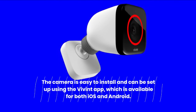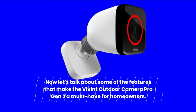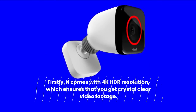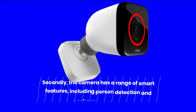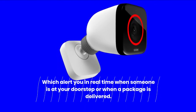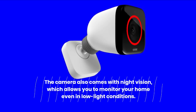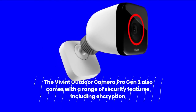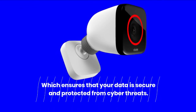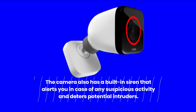The Vivint Outdoor Camera Pro Gen 2 comes with 4K HDR resolution for crystal clear video footage. It features person detection and package detection, which alert you in real-time when someone is at your doorstep or when a package is delivered. The camera also comes with night vision for monitoring in low light conditions. It includes encryption ensuring your data is secure from cyber threats, and a built-in siren that alerts you in case of any suspicious activity and deters potential intruders. We tested this camera extensively and were thoroughly impressed — the video quality was outstanding with clear and crisp footage, and the night vision worked even in complete darkness.